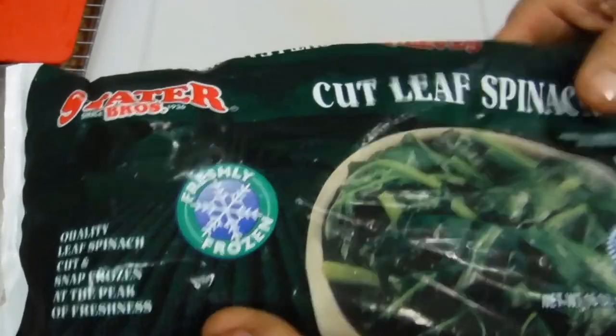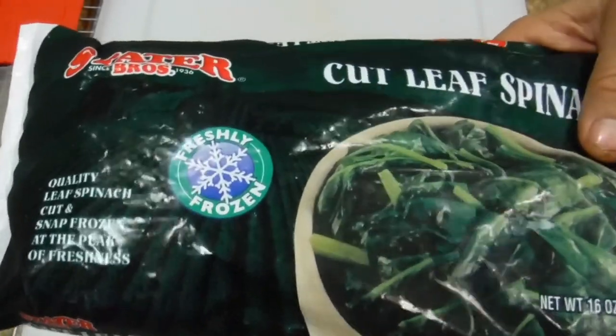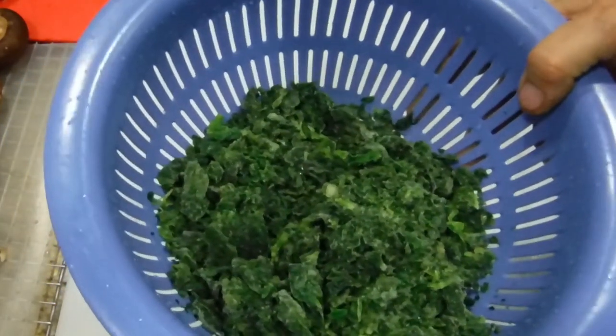The next step is to defrost the frozen spinach — you can use the microwave or the stovetop, whichever works for you. This is exactly half a pound of frozen spinach.